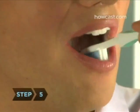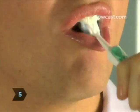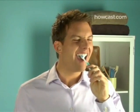Step 5: To brush behind your front teeth, use the front tip of your brush and angle the bristles at a 60 degree angle. Brush gently up and down.